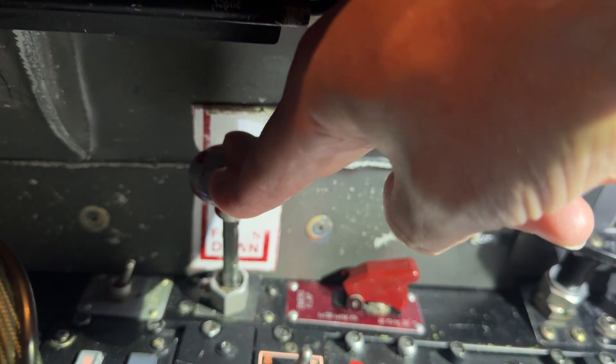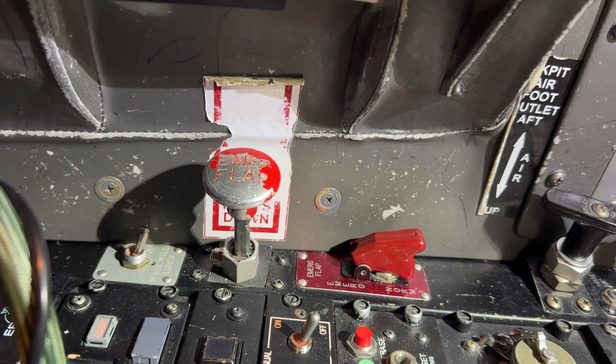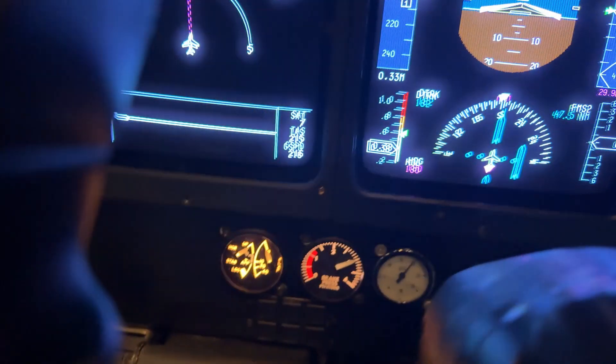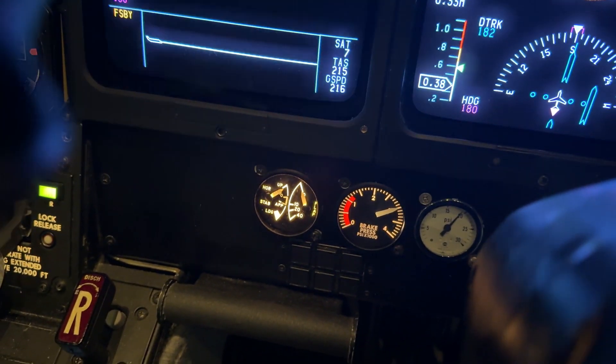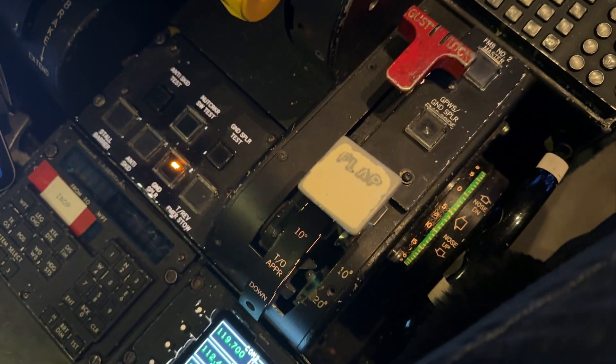Let's see how it works. I'm going to push it down to the neutral spot — you heard it click in. There's the neutral spot. Our flaps are indicating zero. We're on the autopilot and the autothrottles, and the flap handle is at zero.